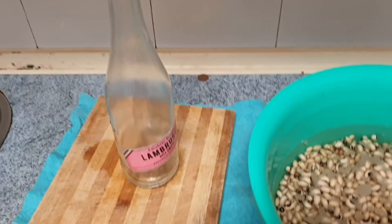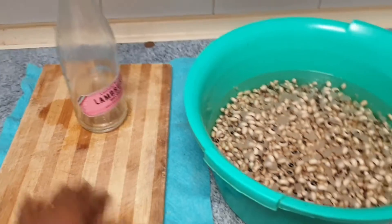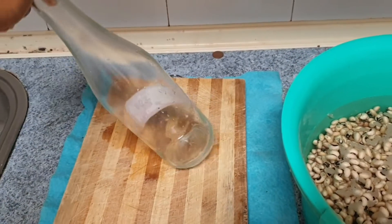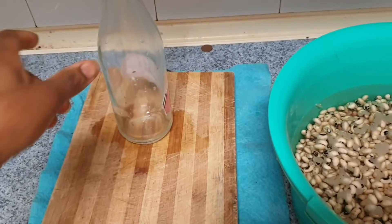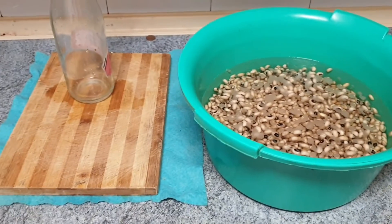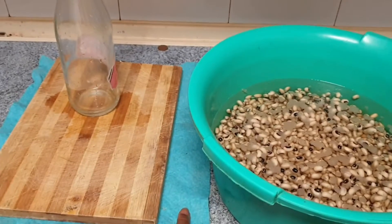When you are putting the beans on your chopping board, just roll the bottle on top of it slowly so it doesn't grind your beans to pieces. If you want to know how I shape this beans washing, definitely keep watching to the end of this video.